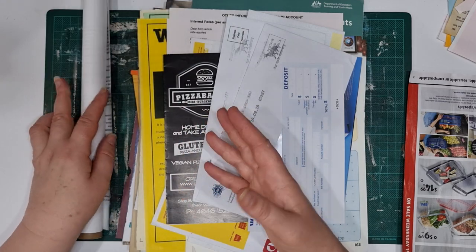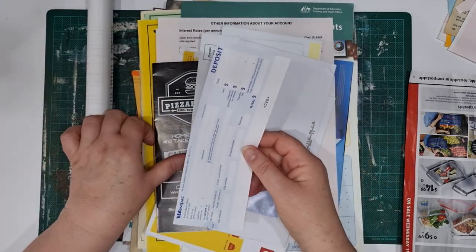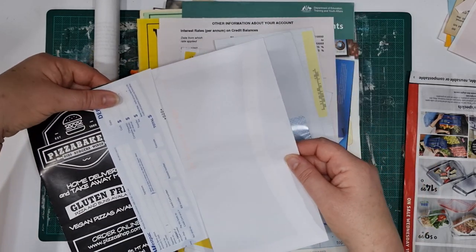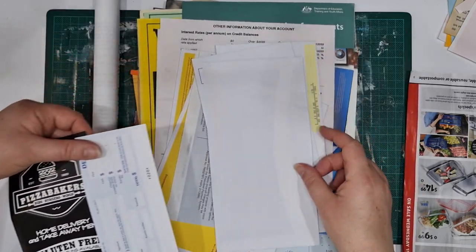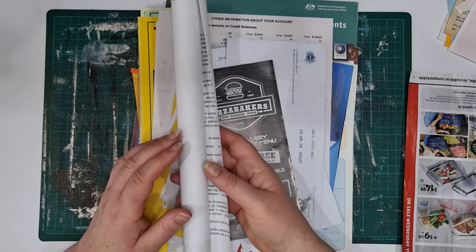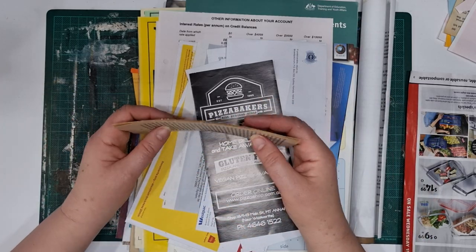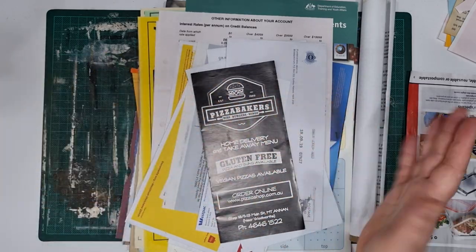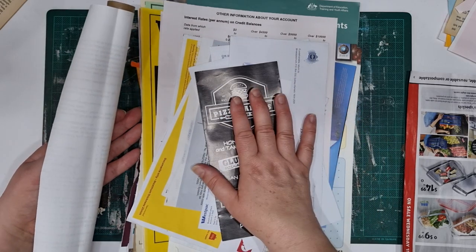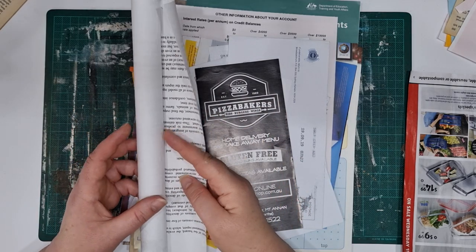With my scrap paper roll I didn't have a base to glue it down to — it was really just paper piecing. I took one piece of paper and glued it to the edge, then took another piece and glued it to the edge or to the bottom, and just kept doing that until the roll got longer and longer, and I rolled it up as I went. I thought I would just quickly show you, plus show some of the junk that you can use.